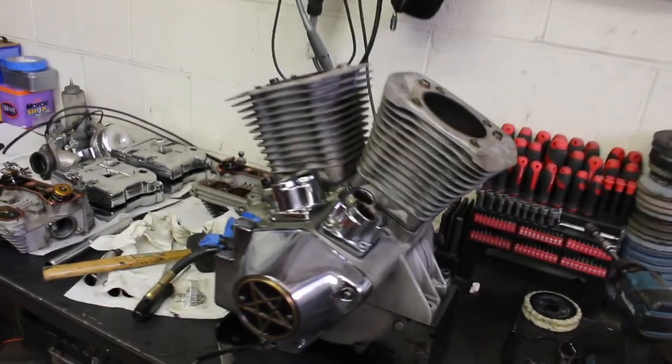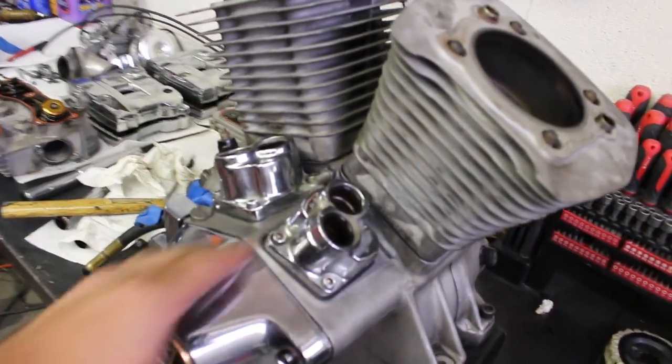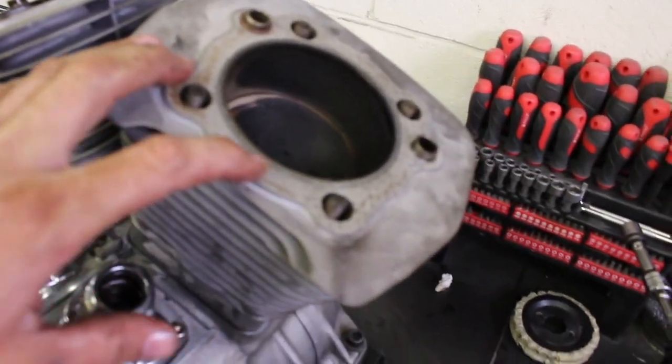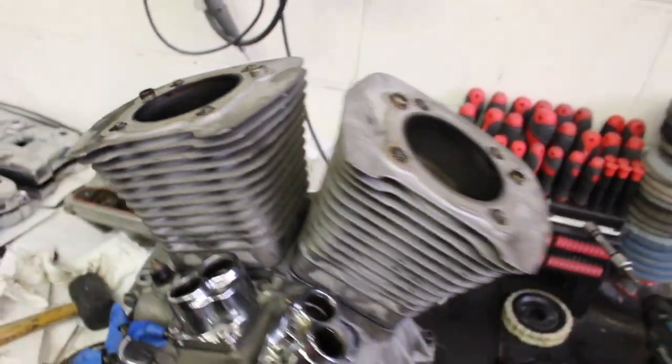Cylinders are back on with the new metal base gaskets. Now I'm going to come up on top, clean this up real good, and then we'll start putting the head gaskets back on.